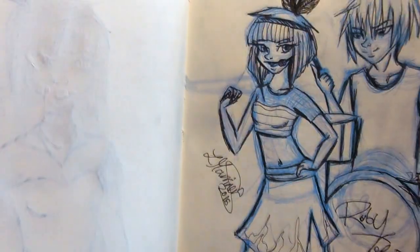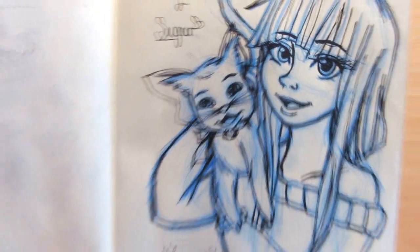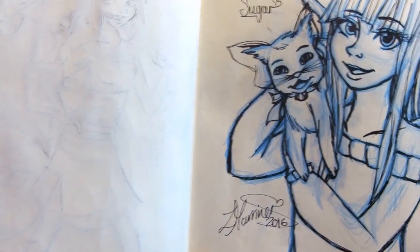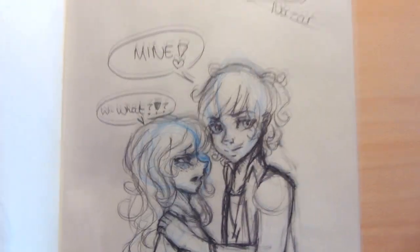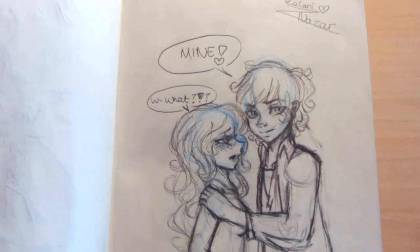So Ruby and Vadim again, and then Melissa and Sugar. I can't draw cats by the way - I really can't. I can see the comments now saying 'you can draw cats.' No, lies. And this is Kalani and Nazar - they're so cute. He's being protective.